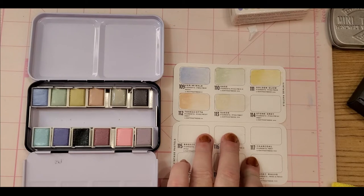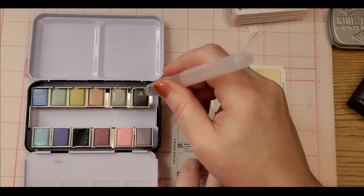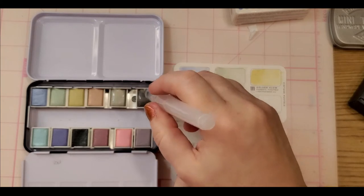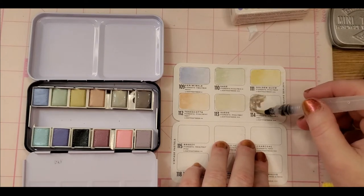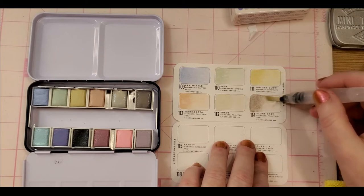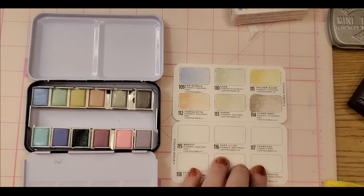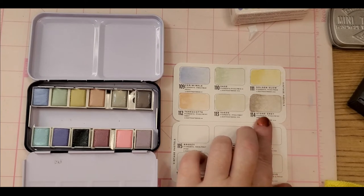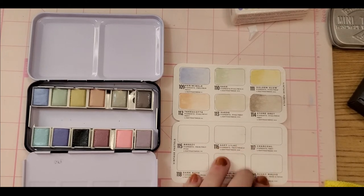We have a huge cat tree — three levels, it's massive. All right, so we have Stone Gray, which is the next one. Oh that's so pretty! That's gorgeous — that's like a French Gray to me. Stone Gray kind of reminds me of a 50% French Gray, like in Prisma maybe. The next one is Breezy, which is this one over here.